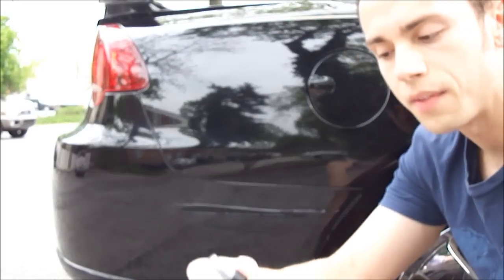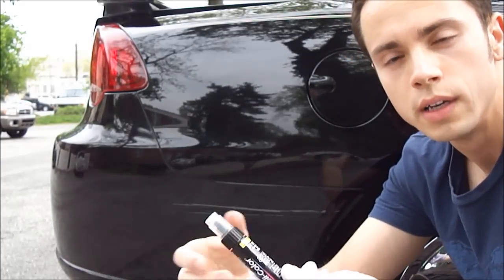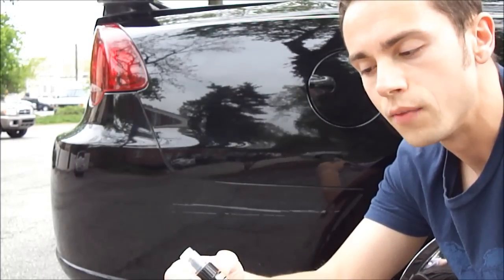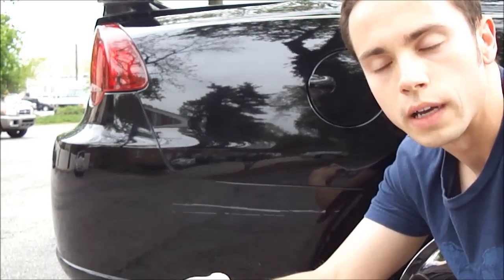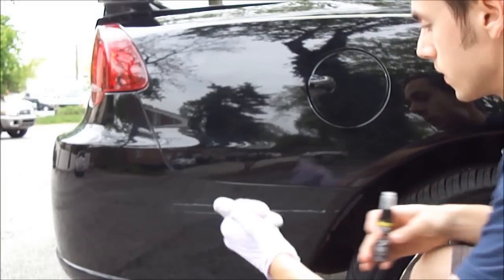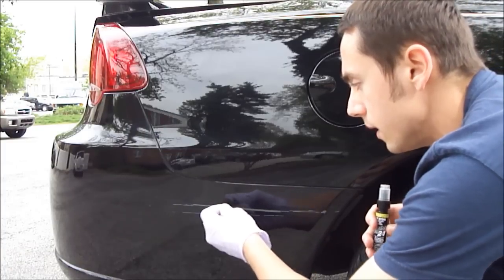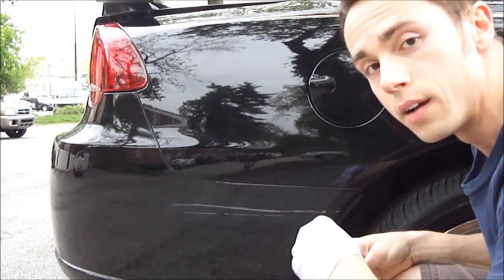Next you're actually going to add the touch-up paint. You can purchase this at an auto store — any supermarket pretty much has these. You go to the auto section of the store and look for your make and model and the color of your car. Usually one of the associates can help you find the color for your car. The key to adding the touch-up paint is using a finger rest — when I apply it, I'm going to have one finger on the car itself and paint it on very lightly along where the paint was scratched off.